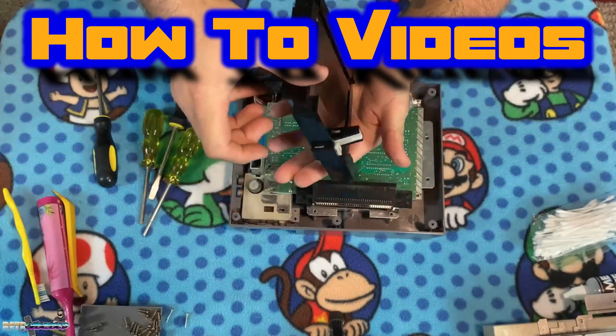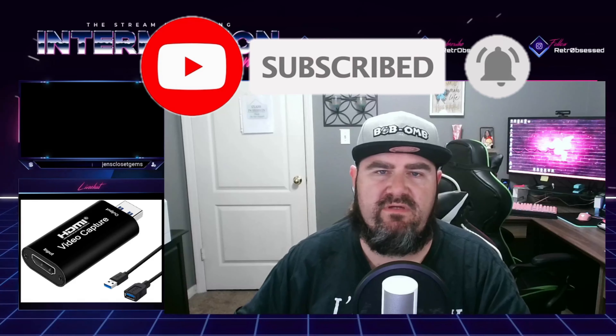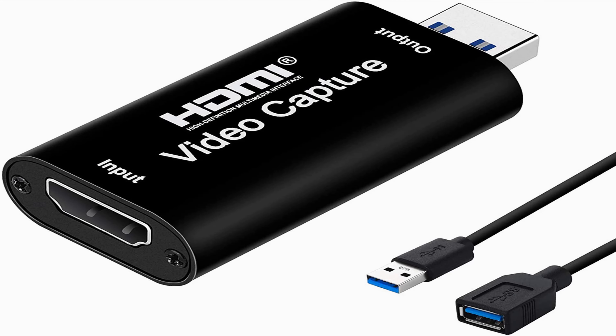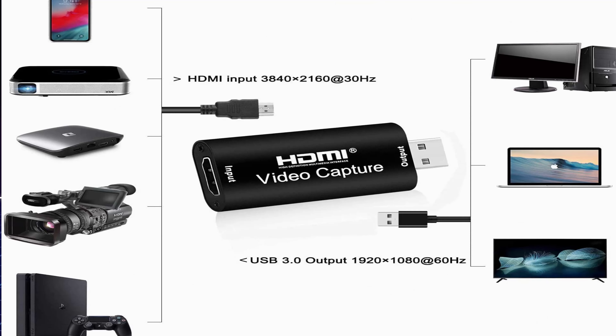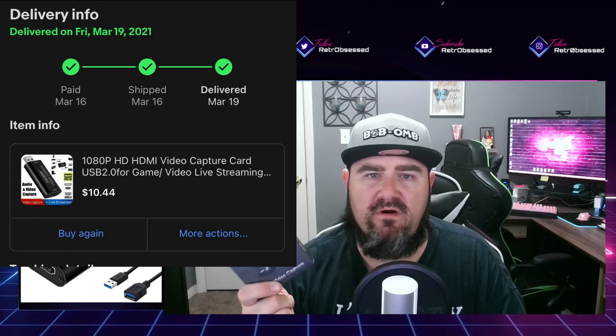Welcome back to the channel guys. Like I said in the intro, my name is Pom aka Gretchen Obsessed. It's an obsession. I have a product review for you guys today. I've been waiting a couple weeks to try this out and give you guys an honest and fair review on exactly how it works. Today we are reviewing the HDMI video capture card — a $10 to $20 capture card alternative. Pretty insane.